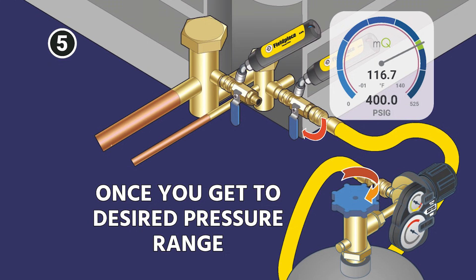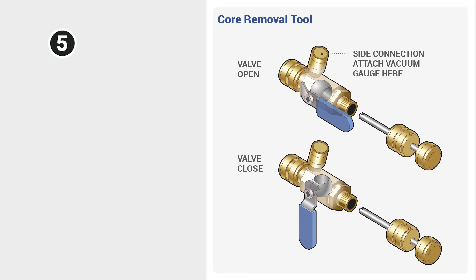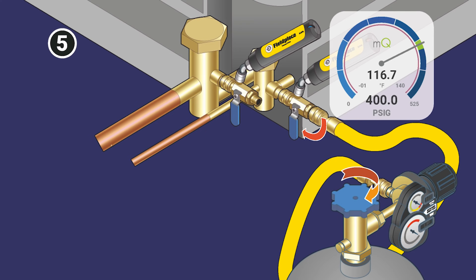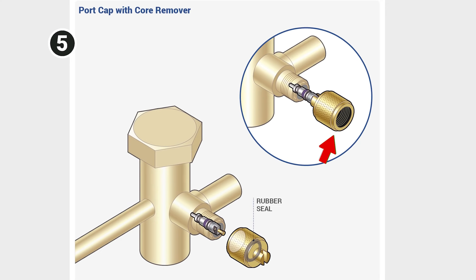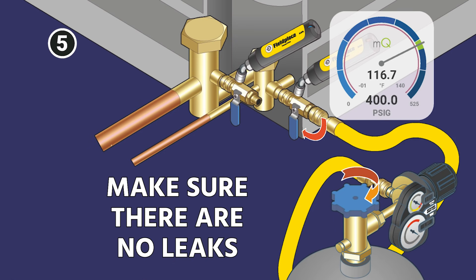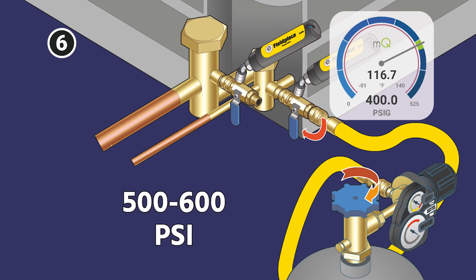Once you get up to your desired pressure range, then you're going to valve off the nitrogen from the system. This is a nice way you can use CRTs because they give you nice easy ball valves. The good quality ones that are designed for vacuum also hold really nicely with their design. You also want to make sure that you are not leaking out of the end. Use a cap with no seal in it, cap it, and then bubble test it around that cap rather than spraying bubbles right in the end of a CRT, just to make sure that you're not leaking there, especially when you're using these higher pressures like 500 or 600 PSI.